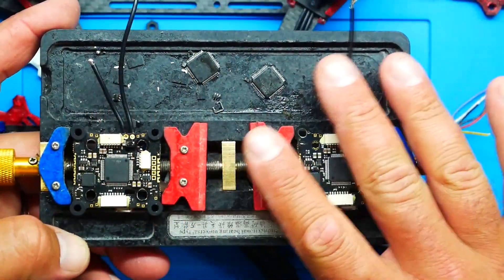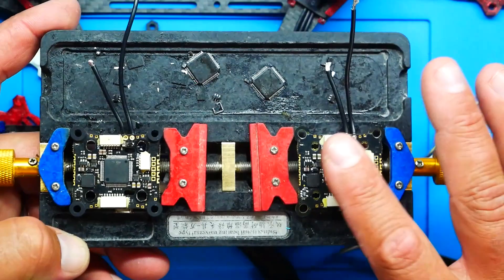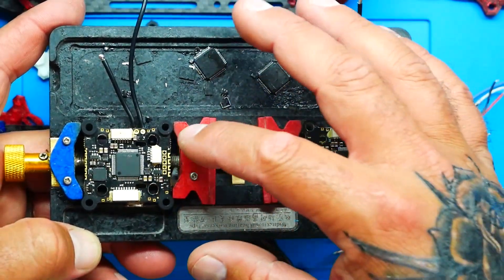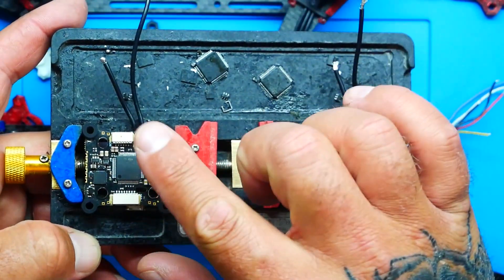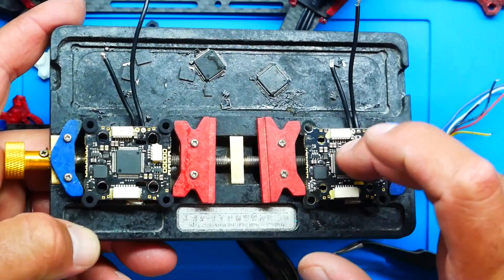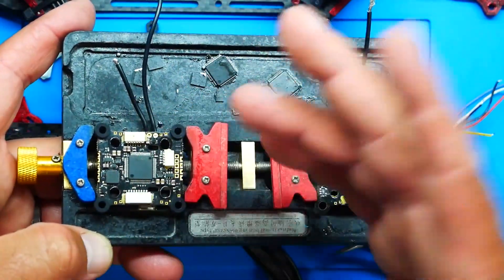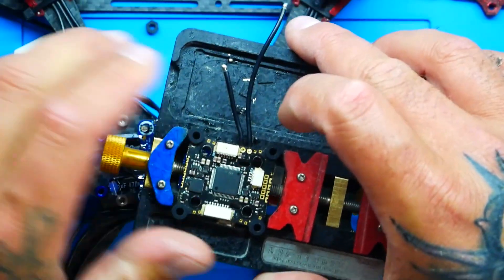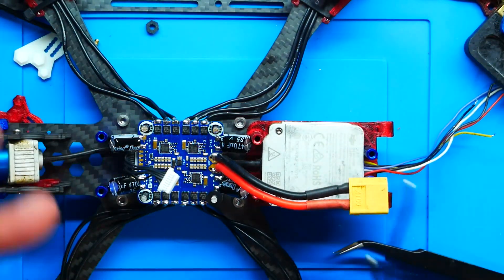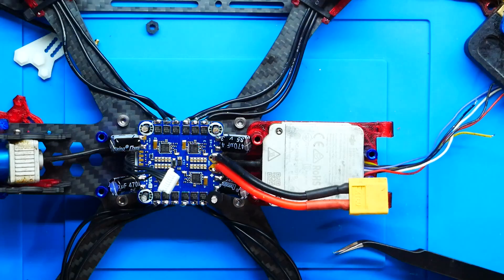Now that our board is fixed, let's find out for sure. We know the diode is fixed, but let's confirm the actual board is working. This is my donor board — the one we pulled the diode off of; you can see the diode is now missing. On the repaired board, the new diode is right there — taken from this donor, which has a bad MCU. This one is now hopefully repaired. Let's remove it and simply plug it into the drone and test.